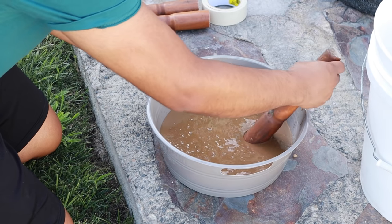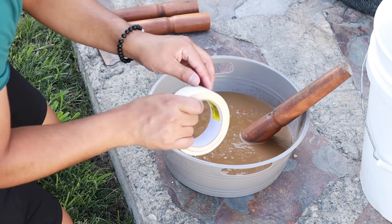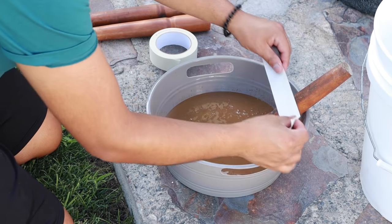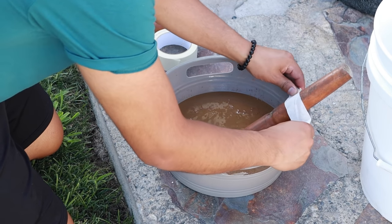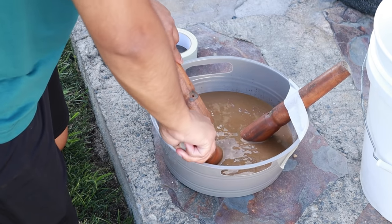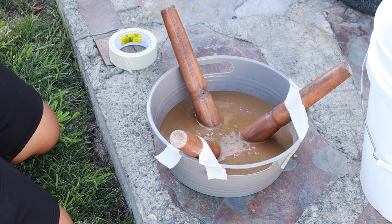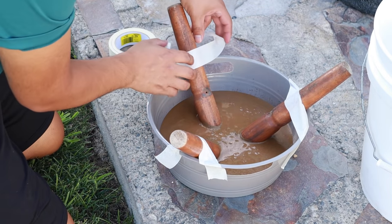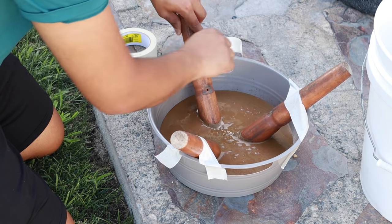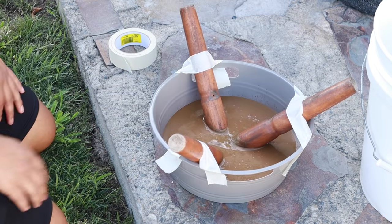When it came time to the legs, I kind of just eyeballed it. I inserted them into the tub and then used some masking tape to hold them into place — we don't want any of this to move around. Put it somewhere on the ground that is flat and not on a slope, and just leave it for a couple of hours — honestly a couple of days. I left it overnight, and what you will see here was a mistake: I should have left it even longer.